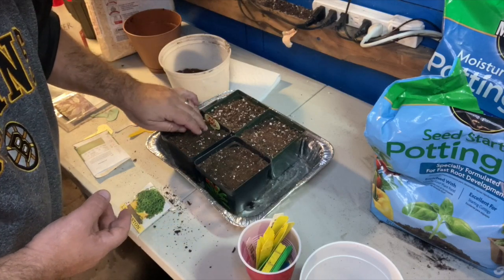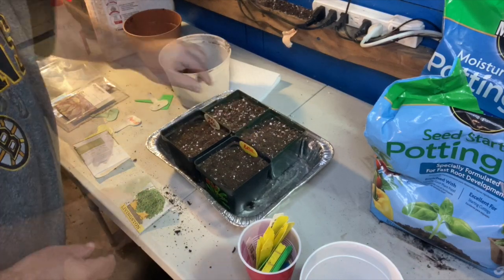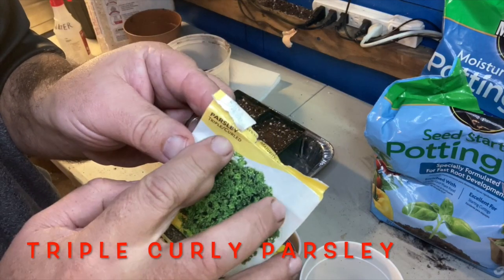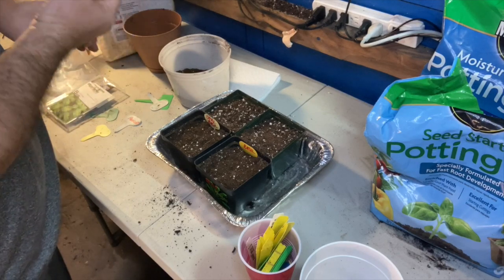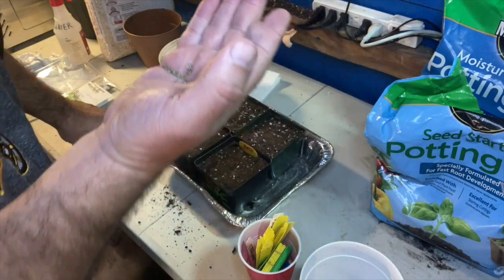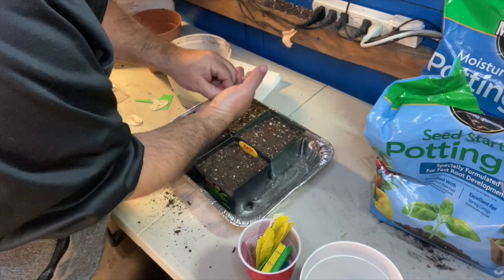I'm going to label it as basil, knowing it's the Italian Genovese basil. The last thing I'm going to plant for today is a curly parsley. I already have some oregano going, so I will do parsley, basil, and oregano — my Italian herbs. Parsley is a fairly small seed, a little bit bigger than the basil, but again over seed, and then once that starts to come in I'll probably break that up as well.